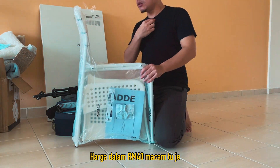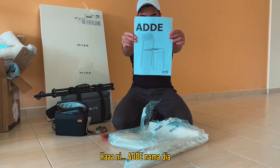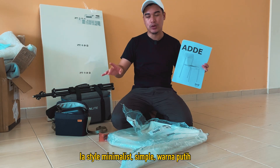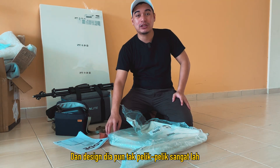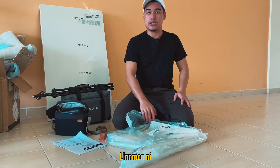Kurusi ni nama dia Adel, harga dalam RM40 macam tu je. Kita pasang dulu kurusi ni. Dia simple je, style minimalist, simple warna putih, dan design dia pun tak pelik-pelik sangat. Memang sesuai kalau korang semua nak letak dekat meja lineman ni.